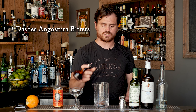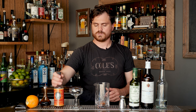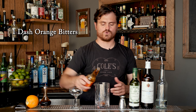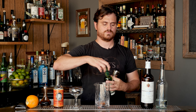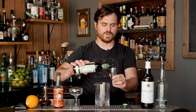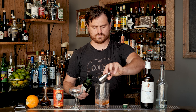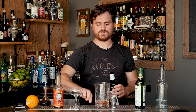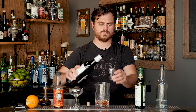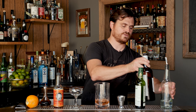The first thing we're going to do is two dashes — and I mean two dashes — of Angostura bitters. One dash of orange bitters. And we're just going to do one and a half ounces of dry vermouth, and one and a half ounces of Fino sherry. Now remember, like vermouth, sherry must be kept in the fridge. It is wine, and it will go bad if you don't.